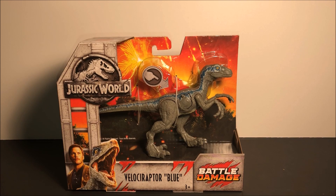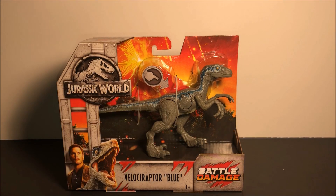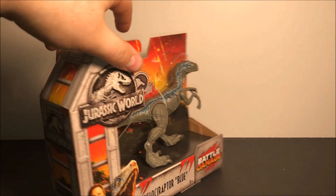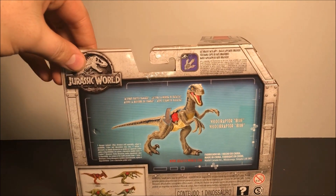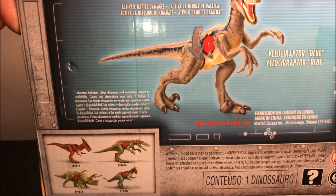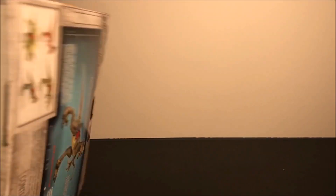We get the same kind of packaging, except we have these little marks right there on the bottom. We have a nice image of Owen and Blue, and then we get those marks again on the side and the back, along with some more of the figures in that line.